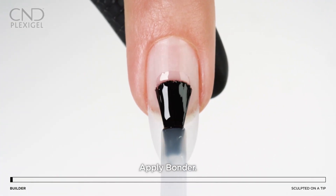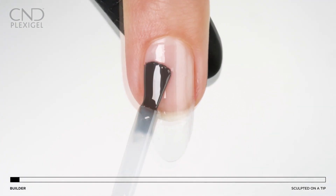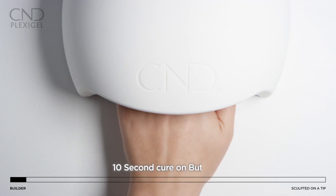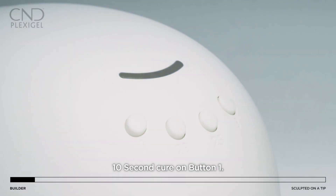Brush on a thin even layer of bonder to the nail, leaving a tiny free margin around the perimeter of the nail to avoid the skin. Cure for 10 seconds in the CND LED lamp using preset button one.